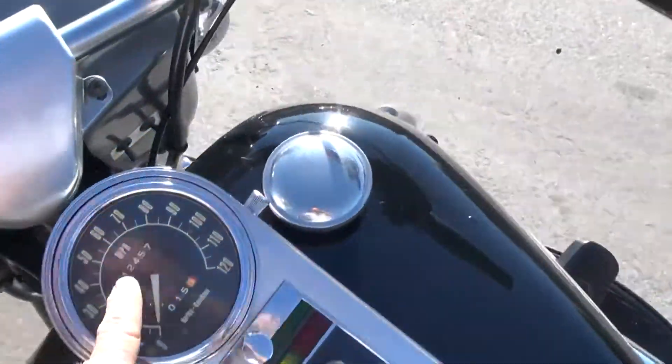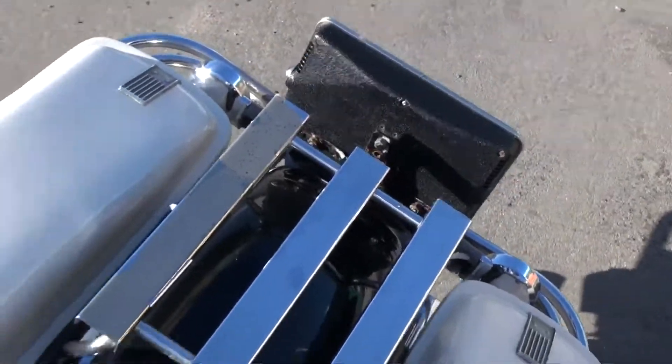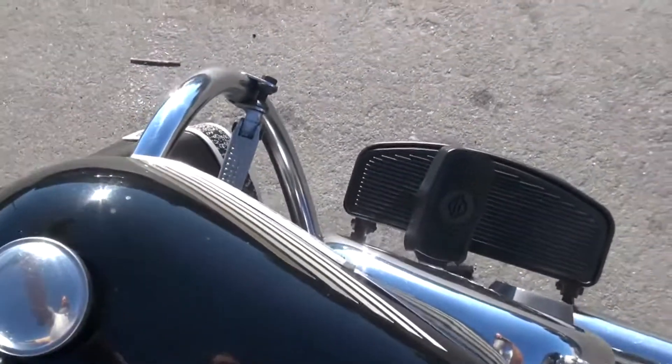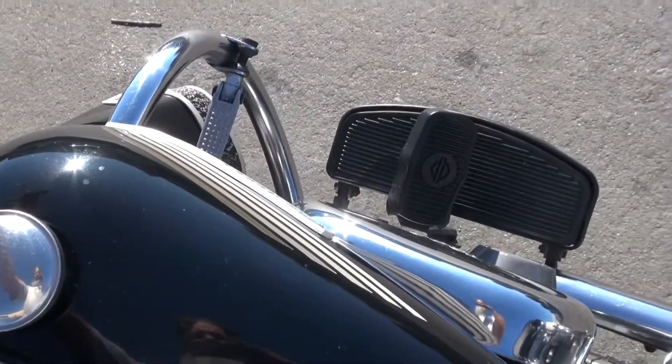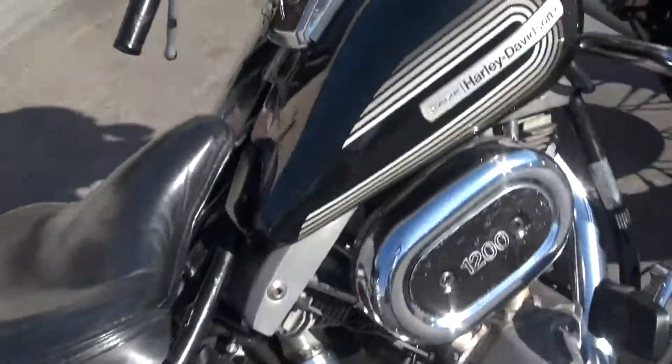Fresh tune-up, only got 12,000 miles, brand new battery, runs beautiful. Because it's a '76, 12,000 miles has been sitting for a little bit, so you gotta ride it, get the rings to re-brake in.